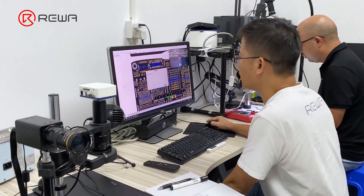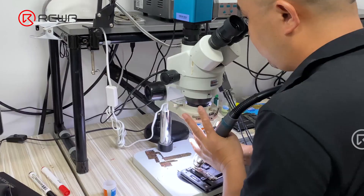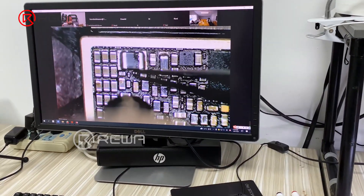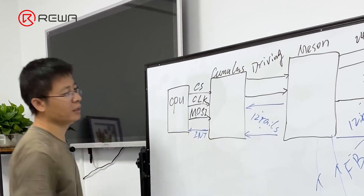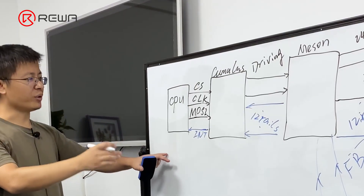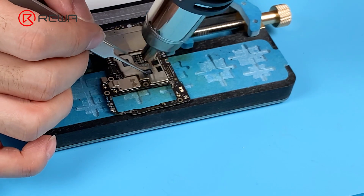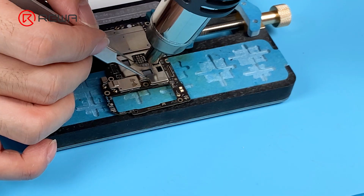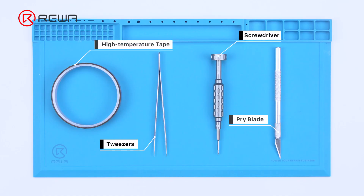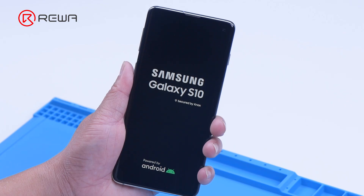Rewa Academy recently launched online Android phone motherboard repair courses. You can learn the workflow and troubleshooting process for different Android phone motherboards like Samsung, Huawei, Xiaomi, etc. The workflow and troubleshooting process learned can be effectively applied to solve problems in real repair circumstances. Today we will make use of Android course content from Rewa Academy to deal with a real repair case of Samsung S10.